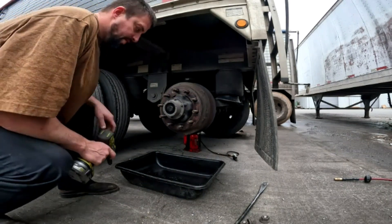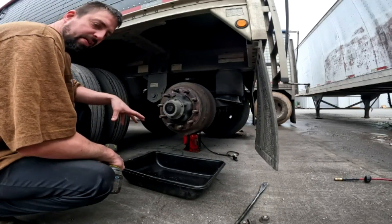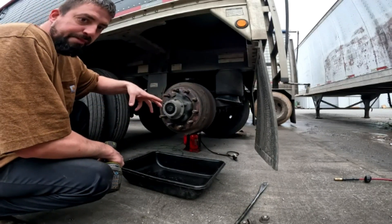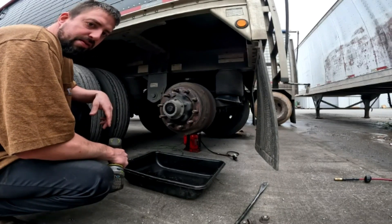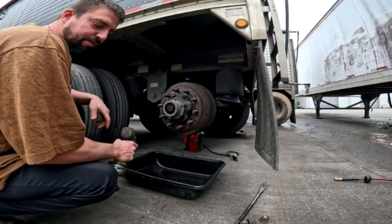Now what we're going to do next is take off the hub bulb cap, let it drain down, then back the brake off, pull the drum, and kind of assess the situation. I can tell from looking from the backside this one's in pretty bad shape. So it is a definite time to change it. Let's get this off and go from there.